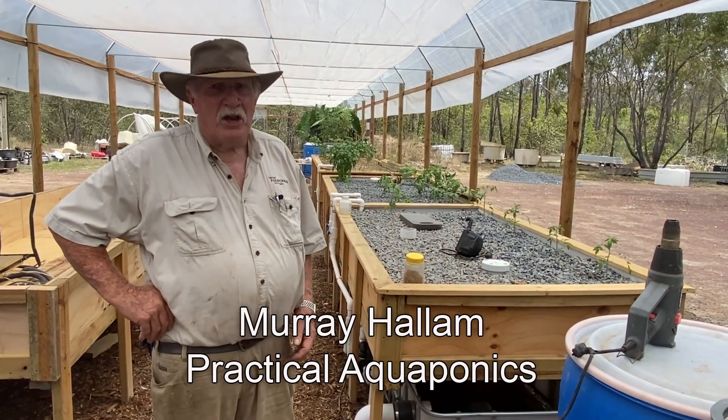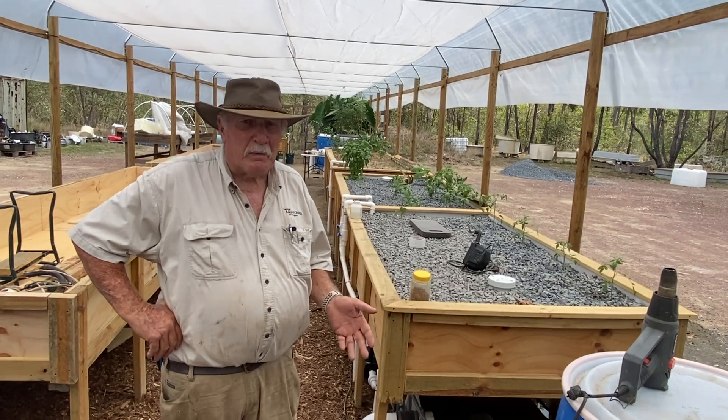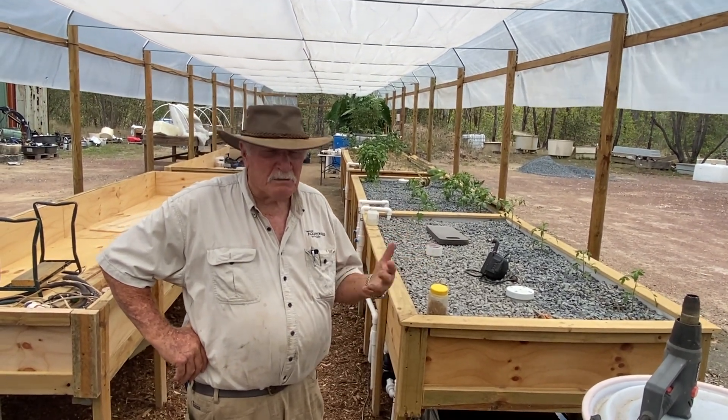Murray here, just letting you know an update on our Indy 23 drill that we're doing here at our new property — our greenhouse that is 24 meters long by 16 meters wide.